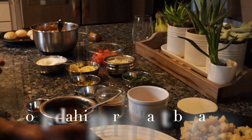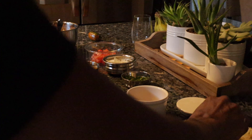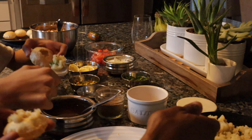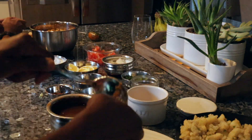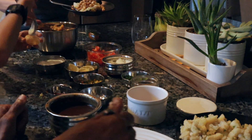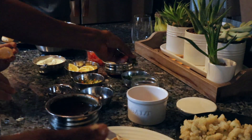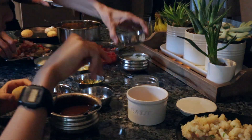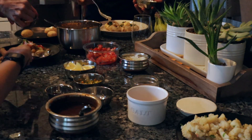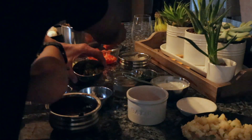I want some potato — just a little bit, because I don't want to add only potato. I'm trying to make another one — this is fun. I'll use some tiny bits of red chutney. That looks good, but it's better with puri.